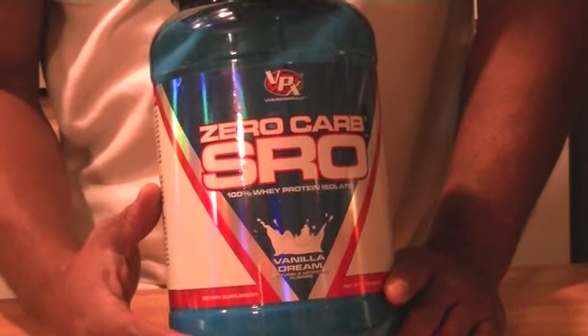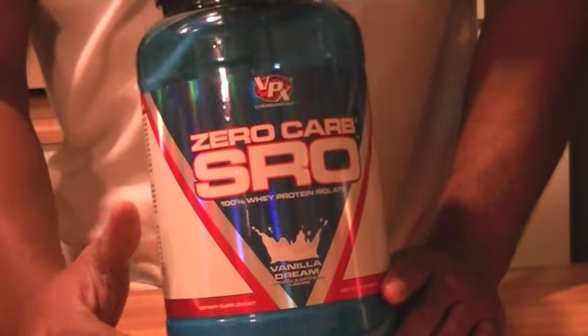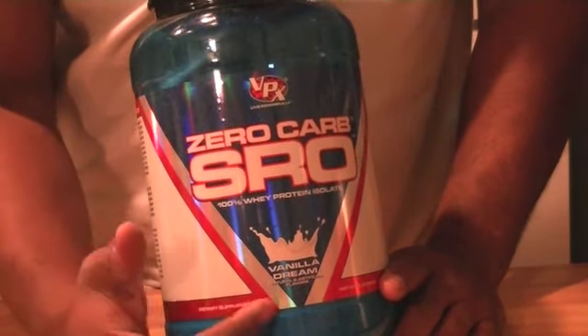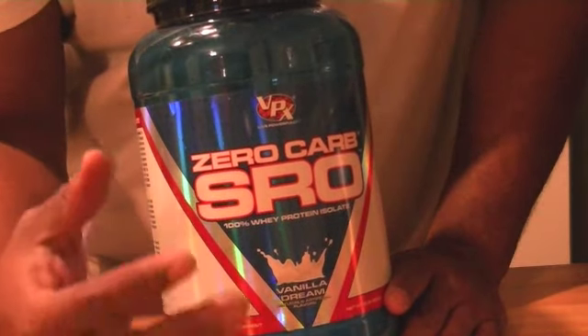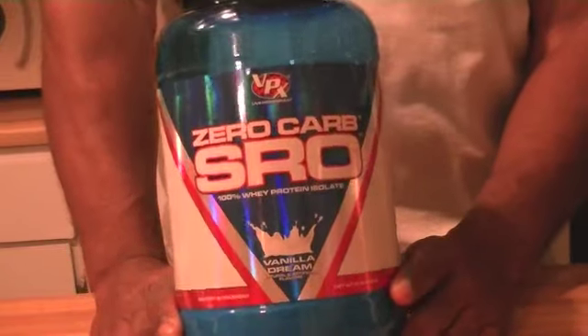When you invest in a protein that has zero pretty much everything, it's really watery and has a very faint hint of whatever flavor you're buying. So if it's vanilla, it's going to have a very faint vanilla taste — basically vanilla-flavored water. Let me give you my thoughts on this.